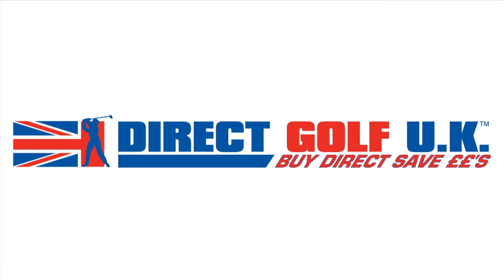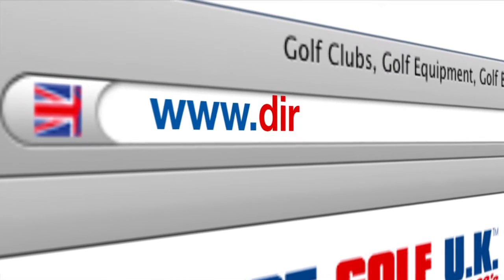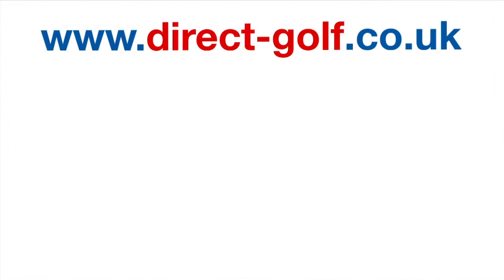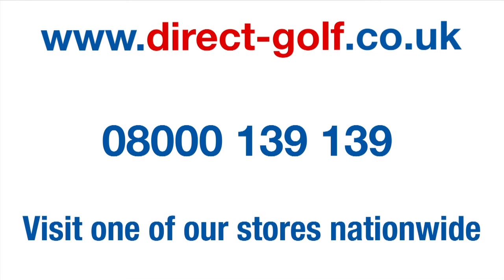Shopping with Direct Golf UK couldn't be easier. Simply visit www.direct-golf.co.uk, or speak with one of our professional golf advisors on free phone 08000 139 139, or visit one of our superb stores nationwide.